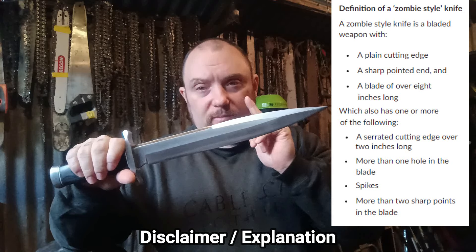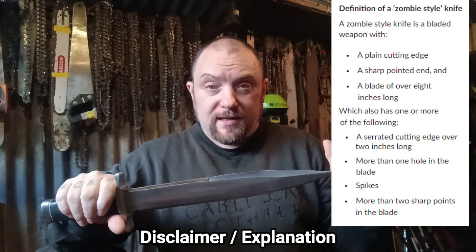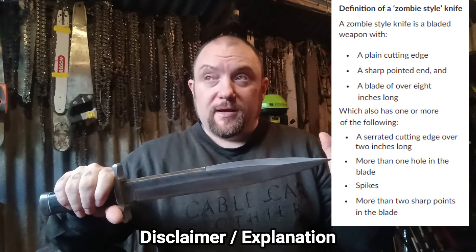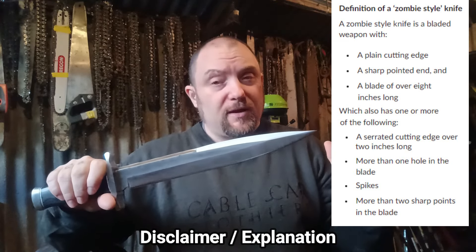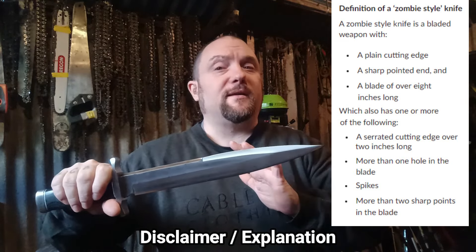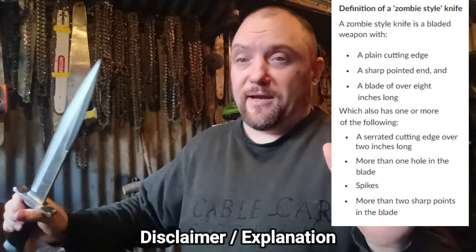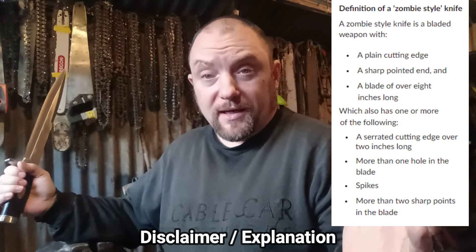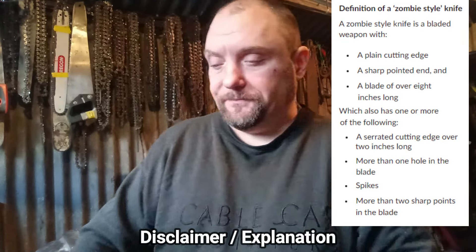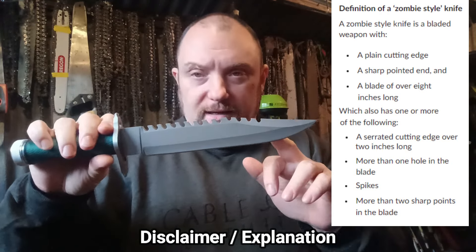That's the thing — they can ban all the zombie knives they want, there will always be other knives that are perfectly legal to own. It is already illegal to kill people, and it is already illegal to carry a big fixed blade knife like this in public anyway. So banning zombie knives isn't going to make much of a difference. It may take some knives off the streets, but there will always be alternatives, and there will always be kitchen knives — you're never going to ban those.